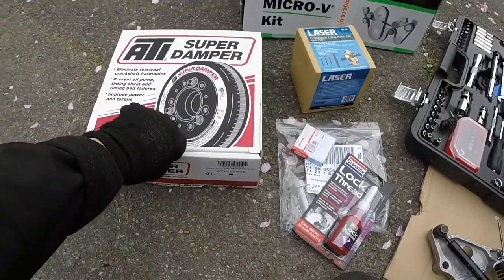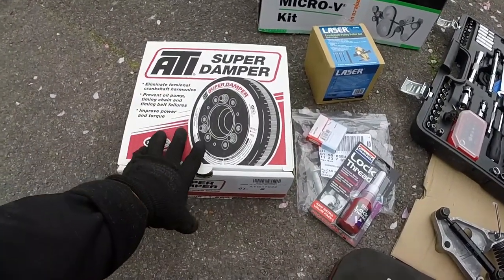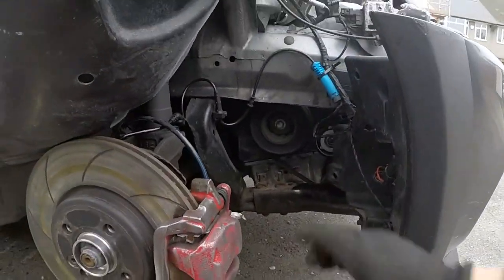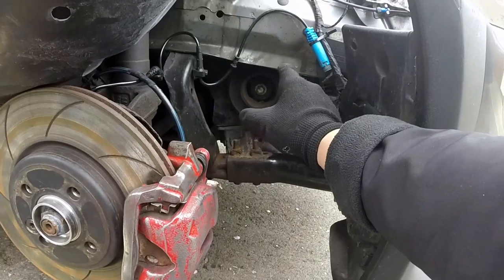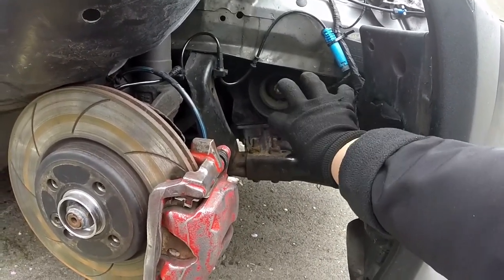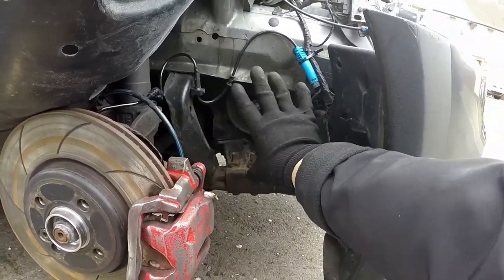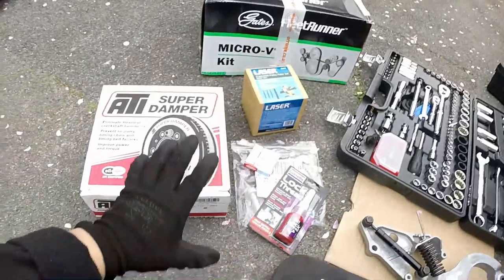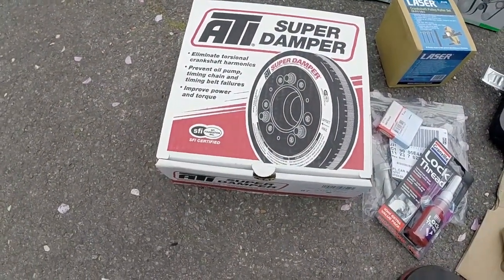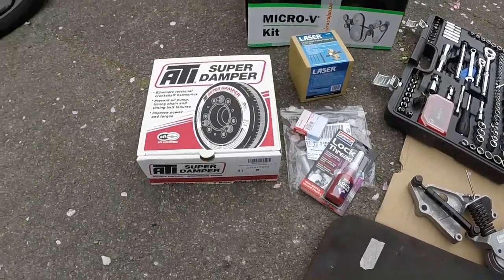So I've gone for the ATI super dampener. The reason why I went for this one — it is quite pricey — but the pulley itself is actually fluid filled. Whereas the original mini one is rubber, and after a while that rubber just comes apart and totally separates. So I've gone for a fluid super dampener. There are some other companies you can check out that also supply the fluid type ones.